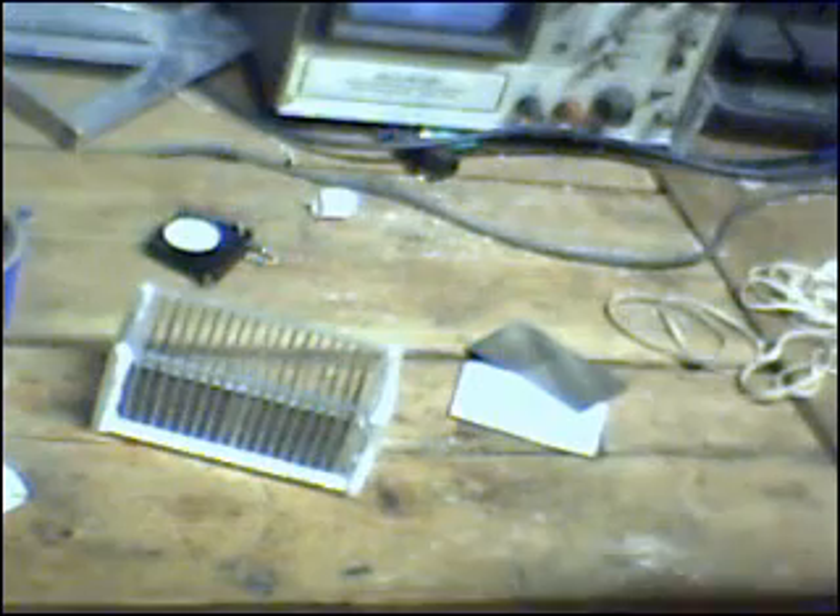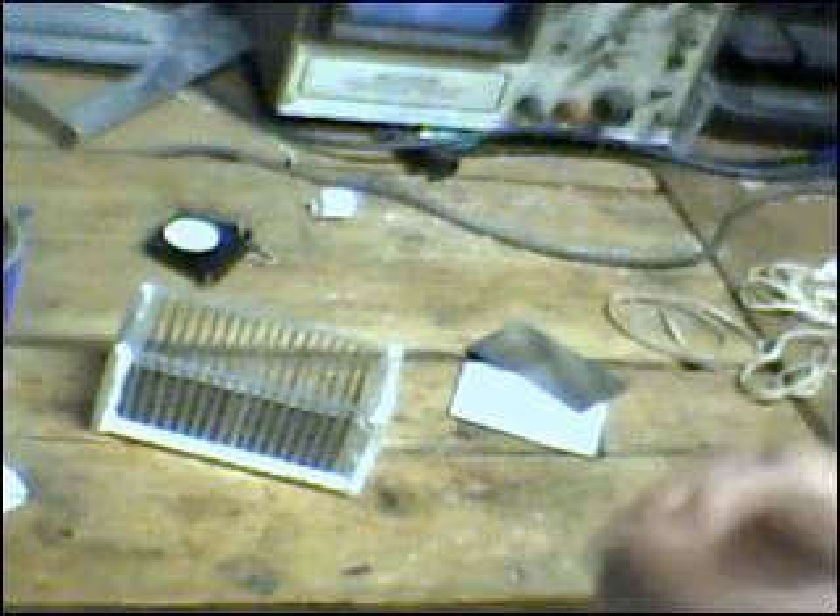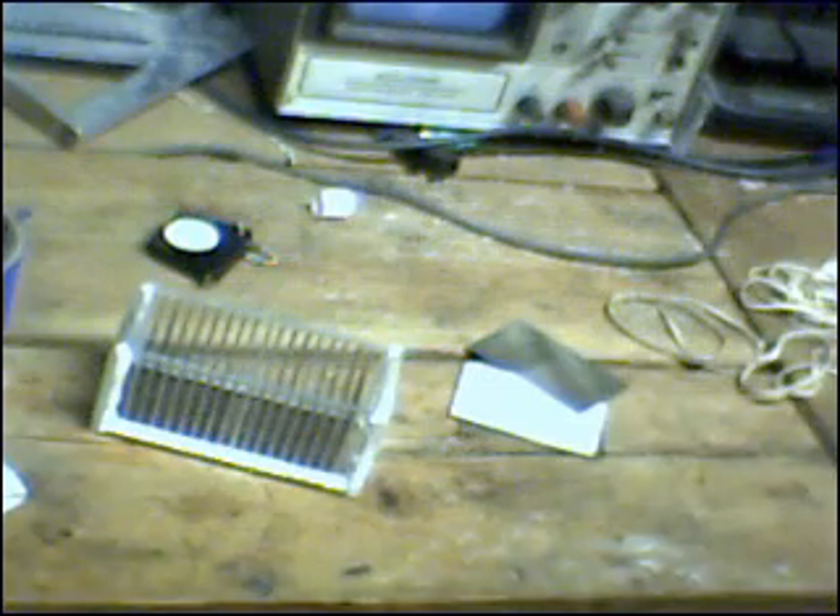We'll let this dry overnight. There you have it — Zero Fossil Fuel signing off for now. We will continue the process tomorrow and hopefully begin some hydrogen production with a couple of demonstrations of explosions and popping and whatnot. Have a good evening. Zero Fossil Fuel signing off.